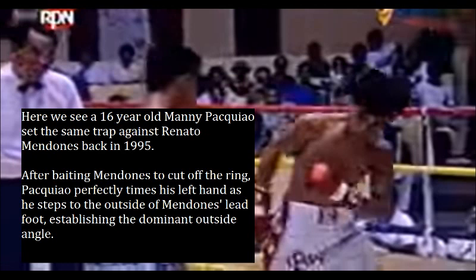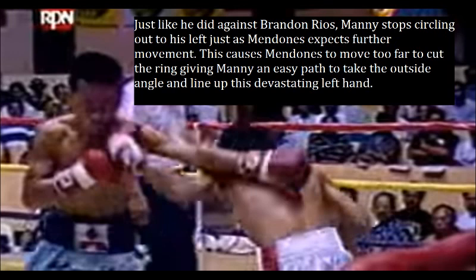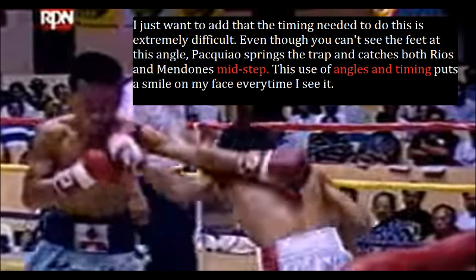Here we see a 16-year-old Manny Pacquiao set the same trap against Renato Mendoniz back in 1995. After baiting Mendoniz to cut off the ring, Pacquiao perfectly times his left hand as he steps to the outside of Mendoniz's lead foot, establishing the dominant outside angle. We see Pacquiao step out to his left, baiting Mendoniz to cut off the ring. Just like he did against Brandon Rios, Manny stops circling out to his left just as Mendoniz expects further movement. This causes Mendoniz to move too far, giving Manny an easy path to take the outside angle and land this devastating left hand. The timing needed to do this is extremely difficult — Pacquiao springs the trap and catches both Rios and Mendoniz mid-step. This use of angles and timing puts a smile on my face every time I see it.